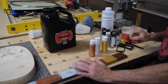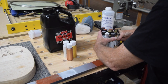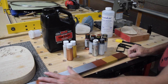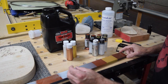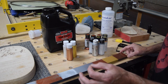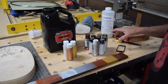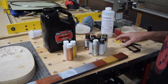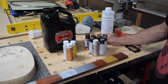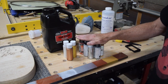Early on in this project, I had decided that I was going to paint this guitar with metallic paints. And I wasn't really sure which metallic paints I was going to use. So I decided I was going to have to conduct some tests. What I did was I ran over to my local big box craft store and I purchased as many of the metallic paints as I could find.